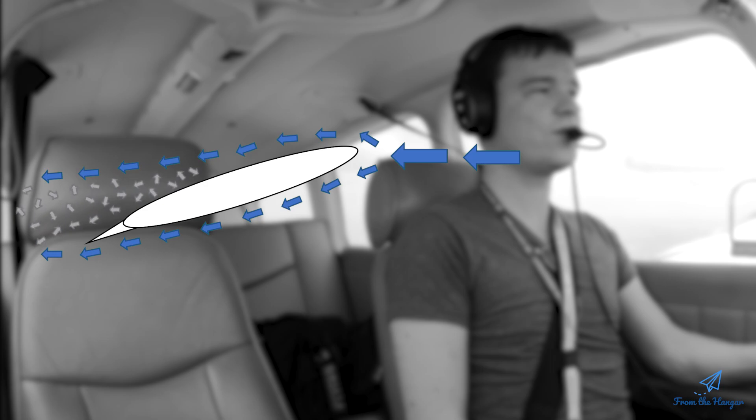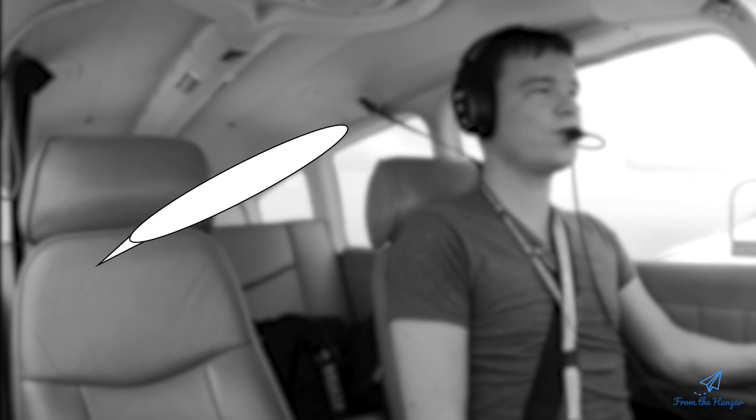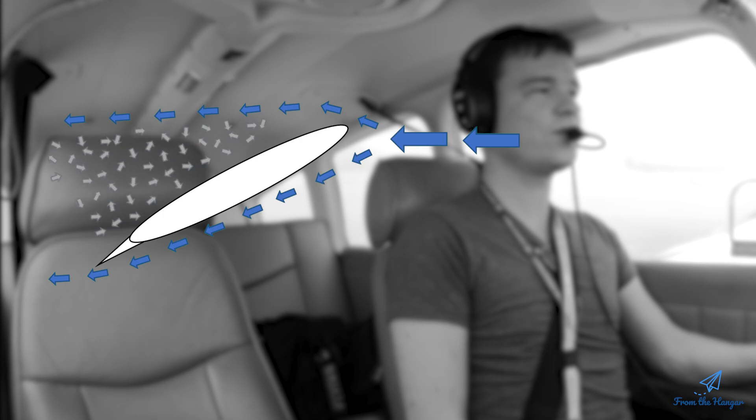If I take this to an extreme and keep increasing the angle of attack, I start losing more and more of that nice airflow over the wing. A stall is really the situation where I've taken it so far that increasing the angle of attack doesn't get me more lift — it actually makes me lose almost all the lift from the wing, and therefore it stops flying.